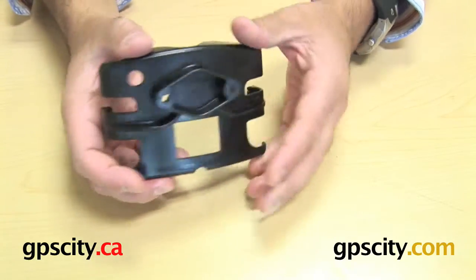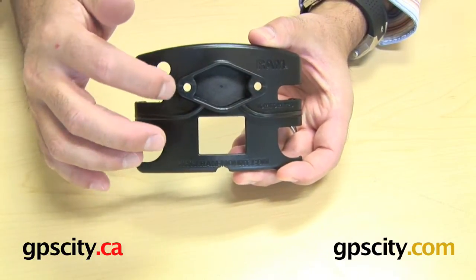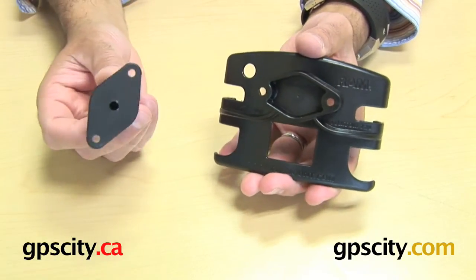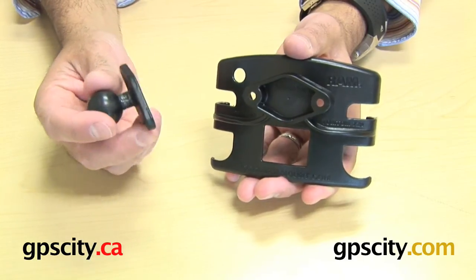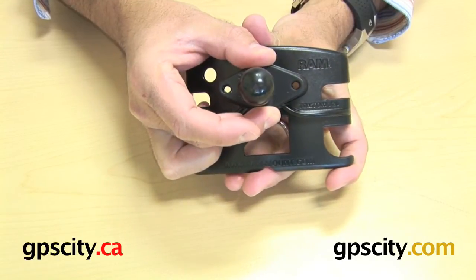I'm going to start with the back here. I want to show you this connector plate, which is this diamond shape you see here with the two holes. What that's for is connecting this cradle to any of the RAM mounts. What you need to make sure you have is either purchase this diamond plate separately with the ball, so you can just put that plate straight over the back of the cradle.